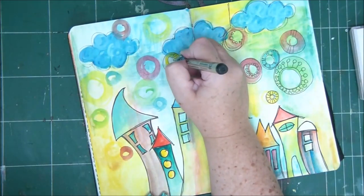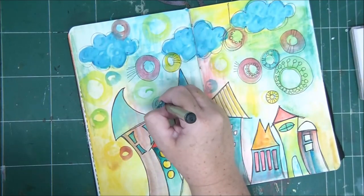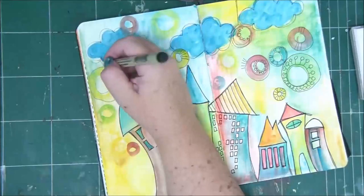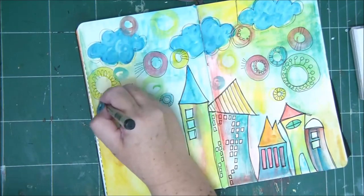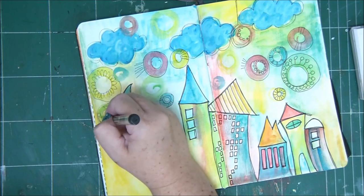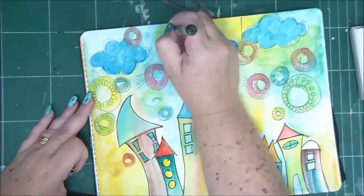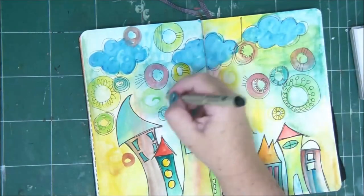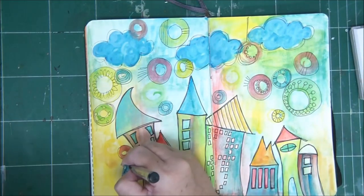If I go in with a spray now and wet the whole page, everything will start to run and all my work will be destroyed. So now it's a matter of adding water only where you need it — with your brush — namely only when you pick up the paint. Make sure your brush is wet, and then go ahead and apply your paint.